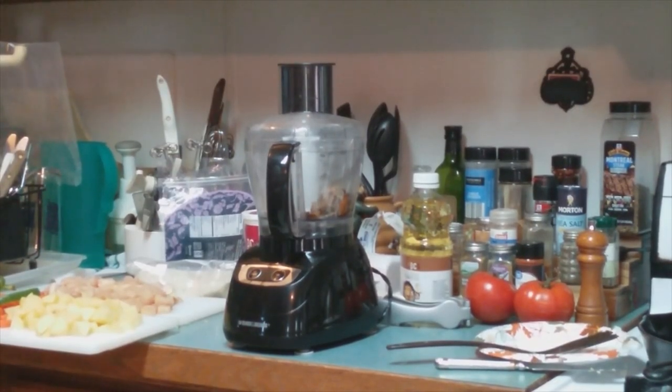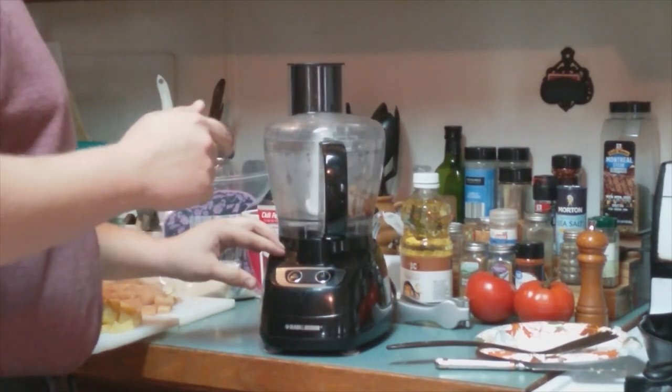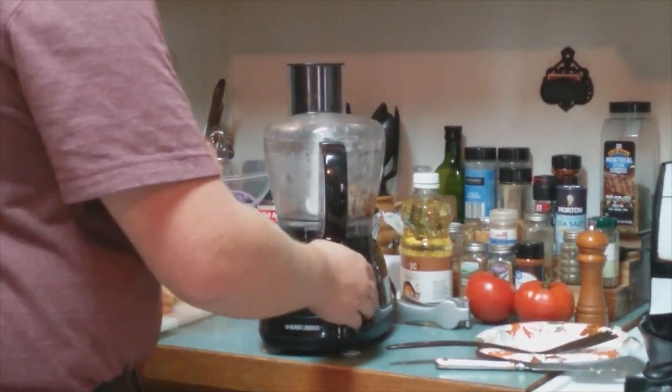Next, take the mixture of onion and other things, put it in the food processor, and process it.